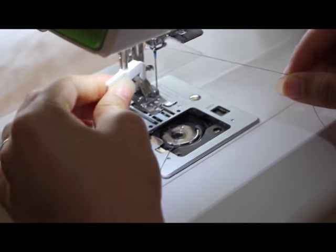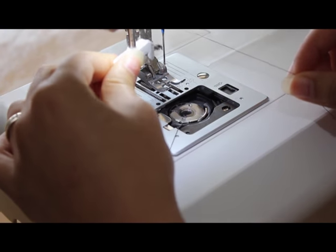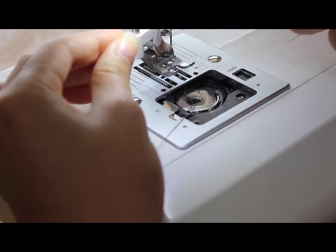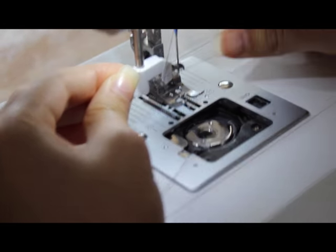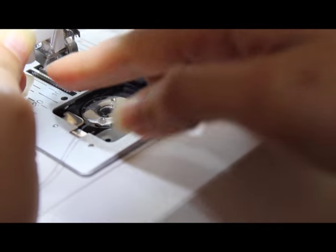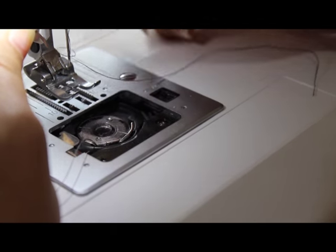Now I'll show you how to thread your needle. So this is the needle threader — you can push it down or up, it goes up and down, and then it goes forward and backwards. Push it down like that. See this little hook right here? The thread has to go underneath that, and go around like that, and then push it all the way down — your needle threader. There's a tiny little hook that comes through your needle hole. So put your thread around like that, put it underneath this thing, and just push it to the back. And that's it — it's threaded.